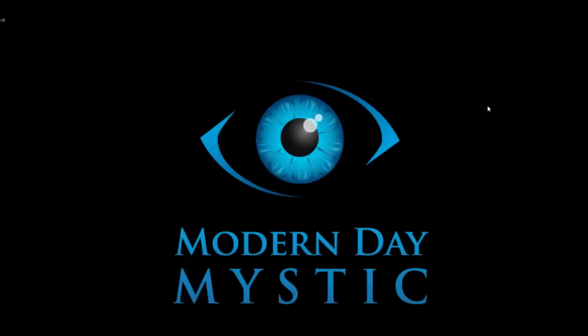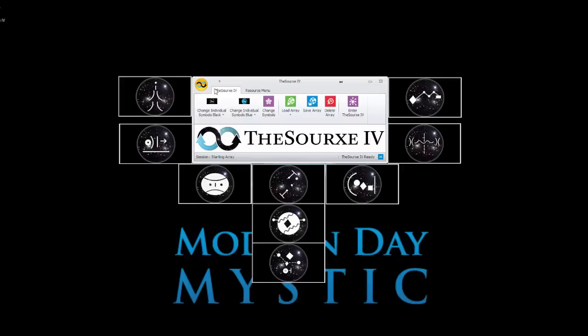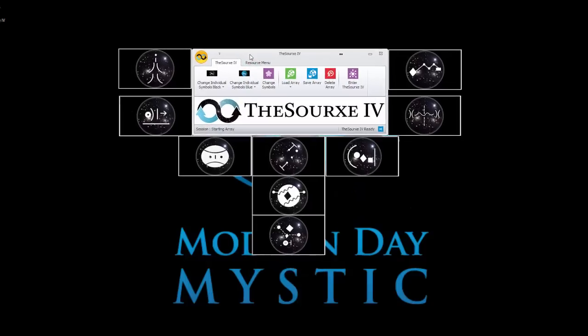Welcome to the Source 4 Beginner Overview. This video tutorial is for beginners new to the technology. We're going to spend a little bit of time going over the basics of the Source and Manifestation in general. We fire up the Source and it comes up in a preset. For a beginner, this technology can be a little bit overwhelming, so hopefully you spend some time watching all the videos and listening to some of the shows to get an idea of what you're playing with.